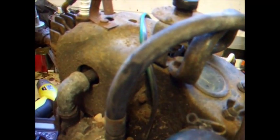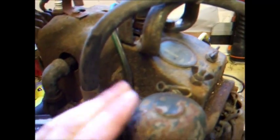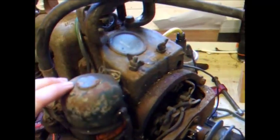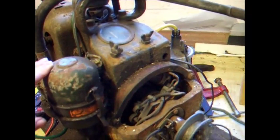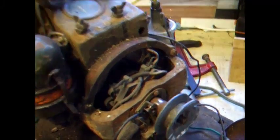I doubt it's done any more than a couple of hours of run time since being removed from the tank, and I doubt it did much run time when it was in the tank. Apparently these could charge a flat battery in about 10 minutes to a point where it would start an engine — so that's pretty good going.